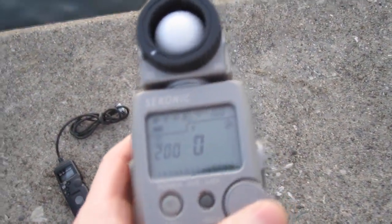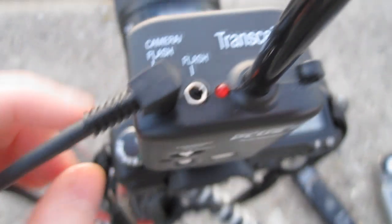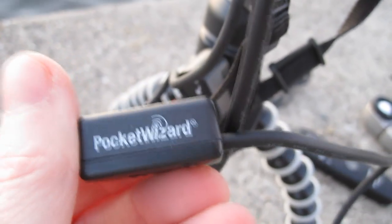The Sekonic L358's range isn't as great, but it still works pretty good. That plugs into the camera flash port, and then the other end of the cable plugs right in there. You've got the PC port and then this cord right here, which is the Pocket Wizard motor cord.